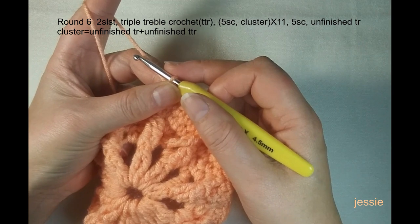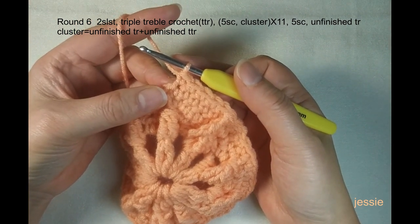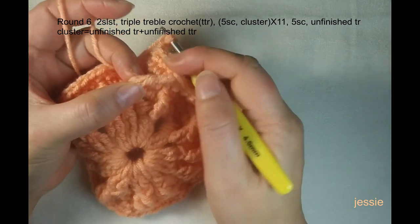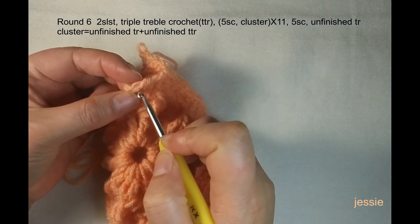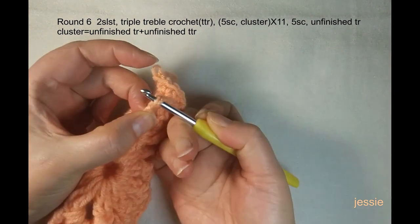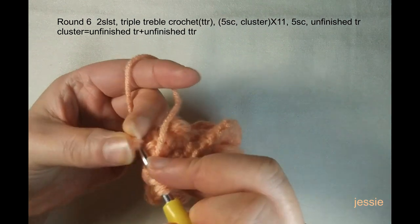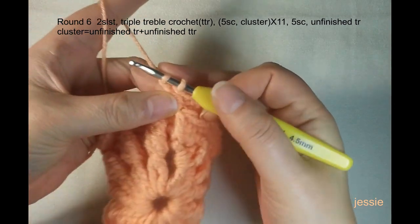Use these two loops to make one unfinished triple crochet — yarn over twice, use this post, yarn over and pull through two loops twice, then stop. This is one unfinished triple crochet. Then do one unfinished triple triple crochet: yarn over four times — one, two, three, four — use this single crochet post on the left side. We have six loops; yarn over and pull through two loops four times (since it's unfinished). Now we have one unfinished triple crochet and one unfinished triple triple crochet — three loops remain — pull through to finish the cluster.